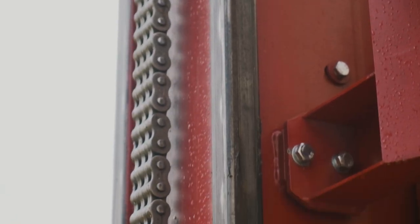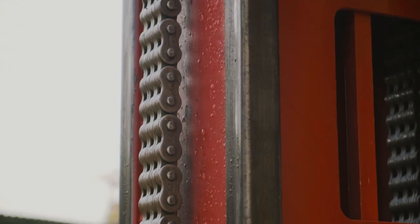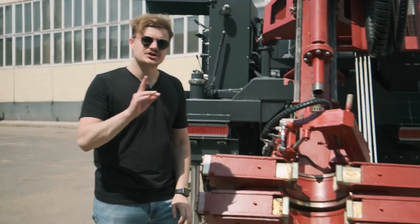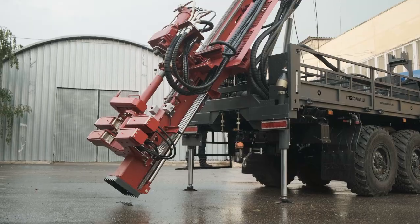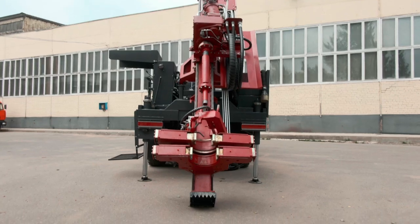The rotary head has a chain feed which gives the maximum working capacity at drilling. The drilling rig also has a dumping system which not only provides extra support at drilling but also gives the possibility of inclined drilling, which is very important at exploration.